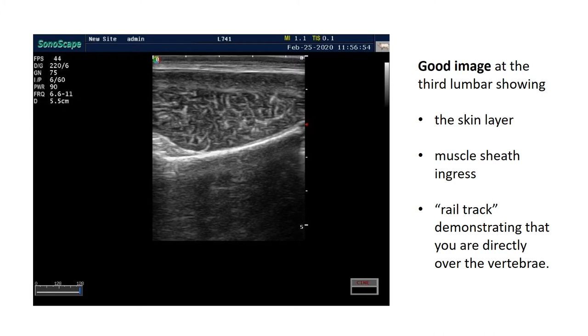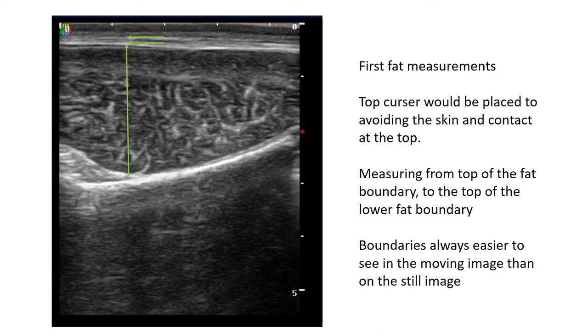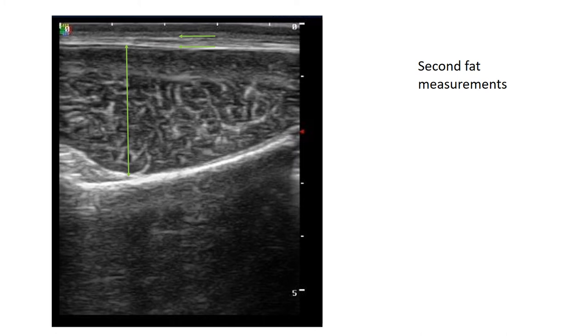Here's a good image of the third lumbar vertebrae. You can see the skin layer, the muscle sheets being picked up, and what technicians refer to as the 'rail track' - showing you're directly over the vertebrae, with repeated lines of reflection indicating a clear image at the right point. When placing cursors, be very careful to avoid including the skin layer, and measure from the top boundary of the fat to the top of the lower fat boundary - not from the top of one boundary to the bottom of another. The boundaries are always easier to see on a moving image than a still one. These would be the first, second, and third fat depth measurements.